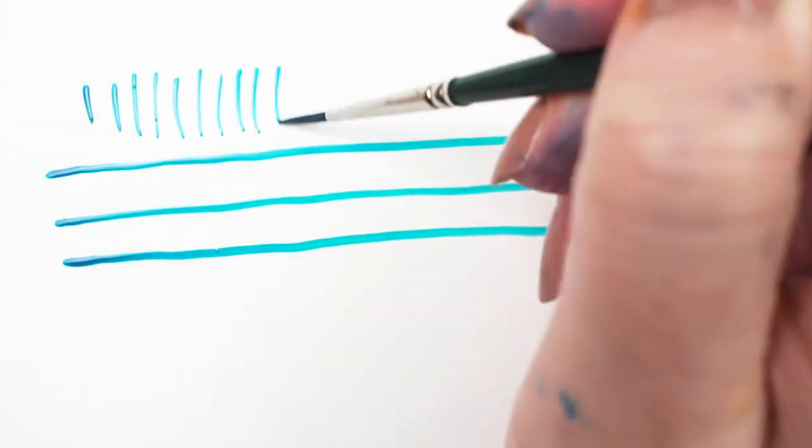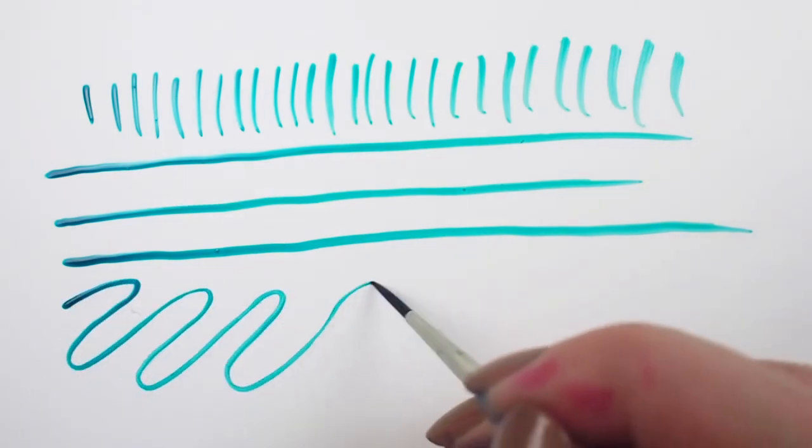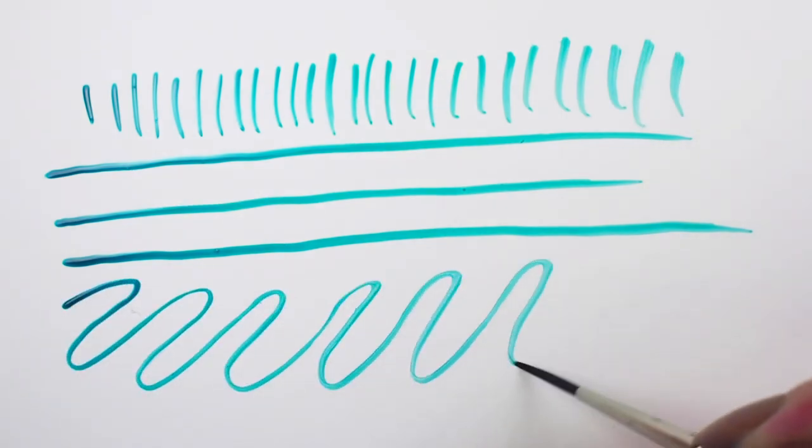Sturdy nickel-plated brass ferrules protect the brush from becoming misshapen over time. This means that a Ruby Satin is going to keep its razor-sharp point.